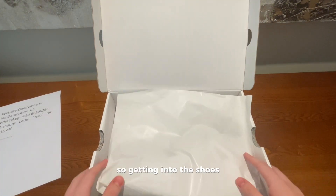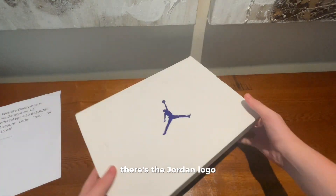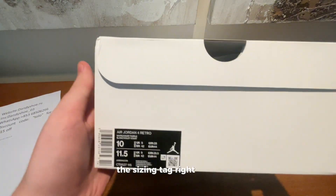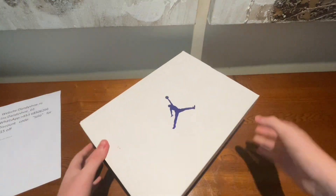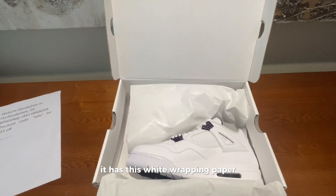Getting into the shoes, you can see that the box looks very good. There's the Jordan logo and the sizing tag right there. Now getting onto the shoes, it has this white wrapping paper.